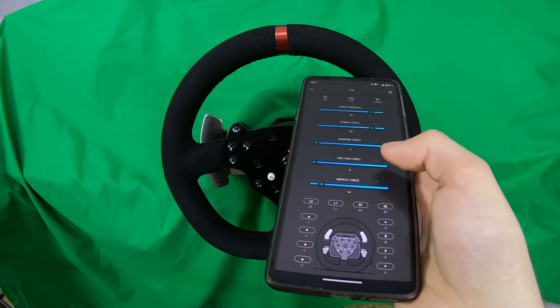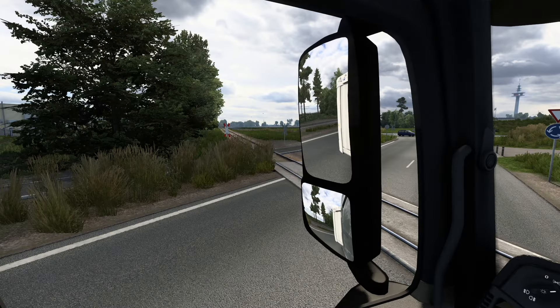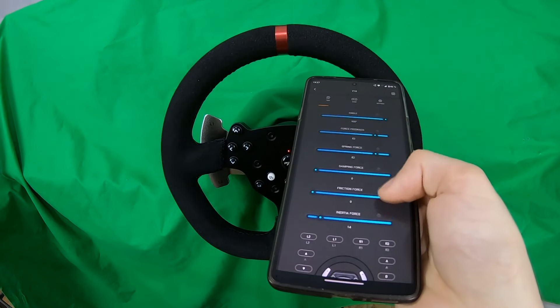Damping and friction are set to zero because I usually don't like this effect, but you can try it if you want — it basically simulates the interaction between the in-game vehicle with different objects and surfaces. And finally the inertia force, which I keep around the value of 14.